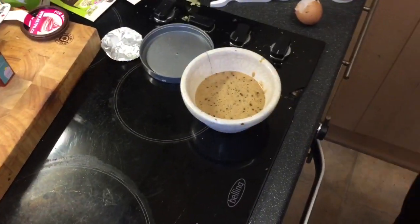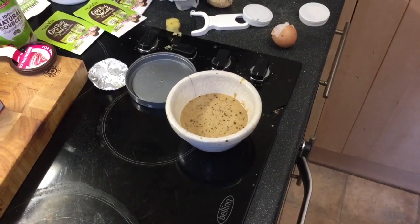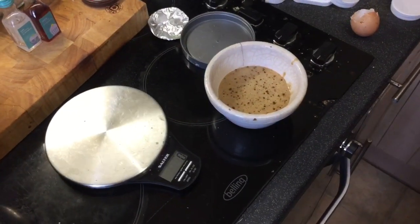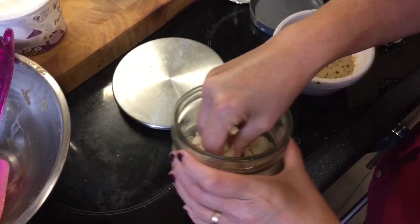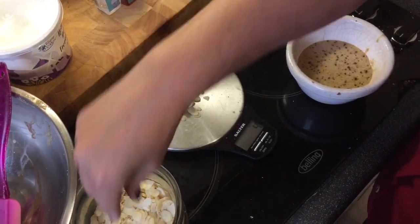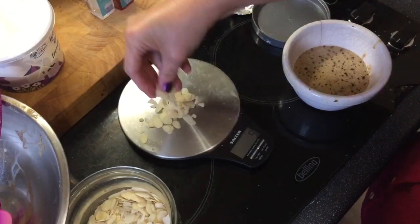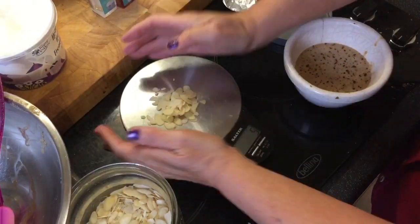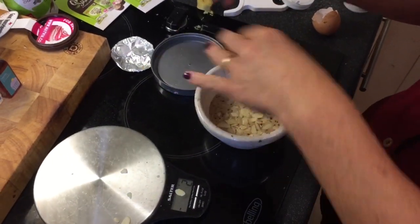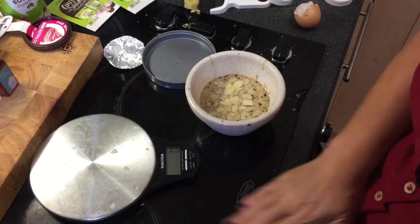The only other thing left to do is weigh out a few almonds. I've got my scales here — five grams of almonds is quite a lot, it doesn't sound a lot but it looks a lot more than five grams. I just really love my nuts — that's going over the top. So there it is, my scrummy pudding for later.